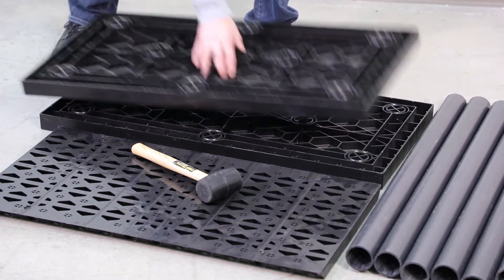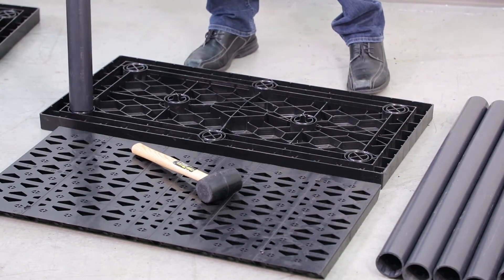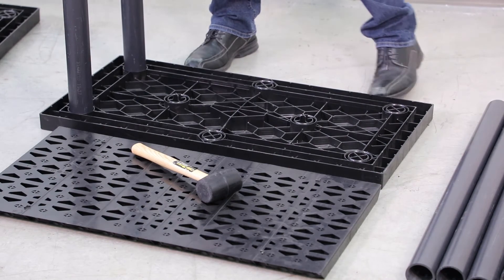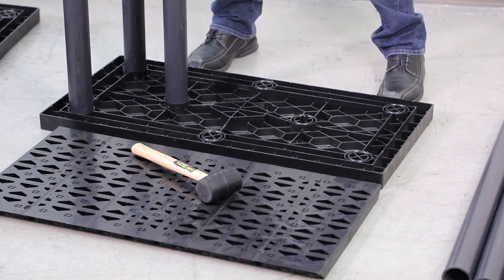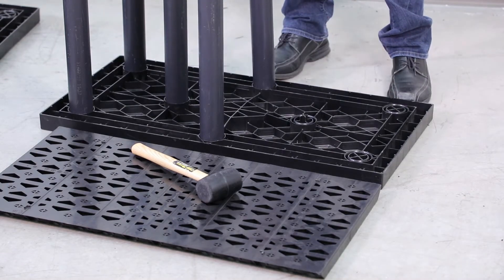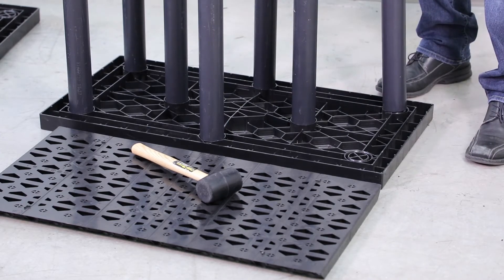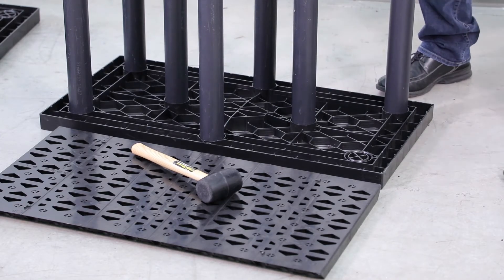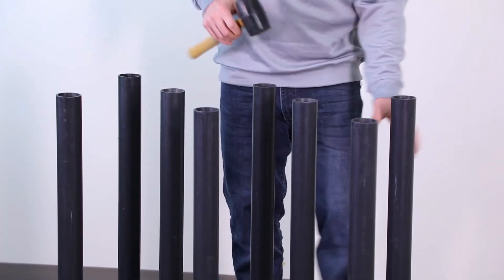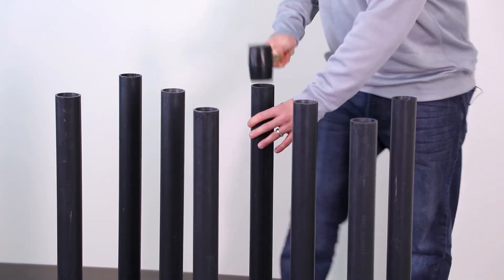To start assembly, we move one platen out of the way and start with the eight columns. We're going to take them and insert them one by one with your hand into the compression fitted couplings. Once the columns have been inserted into the bottom platen, take your one pound rubber mallet and seat the columns into the compression fittings.